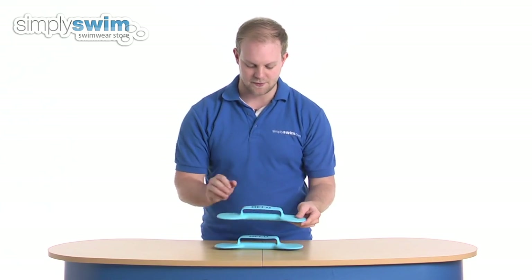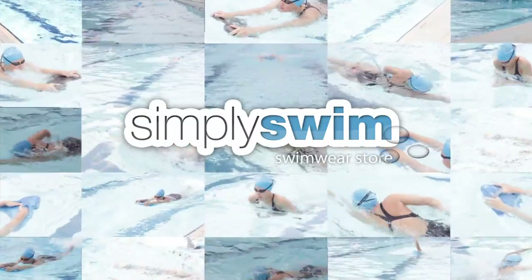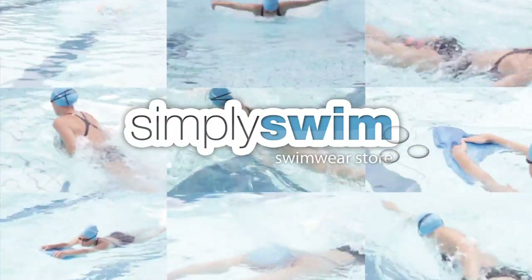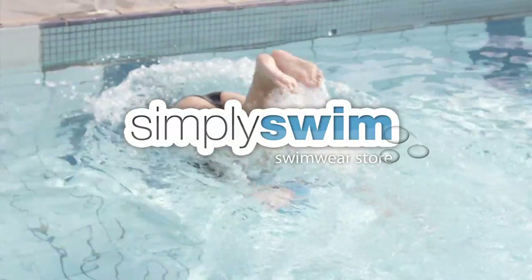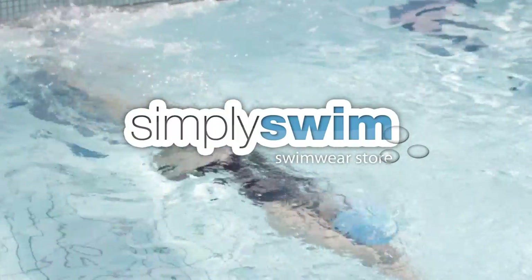So overall, a great training aid there from Beko. Please take a look at SimpliSwim.com. I'll see you soon. Thank you.